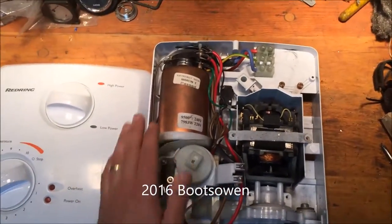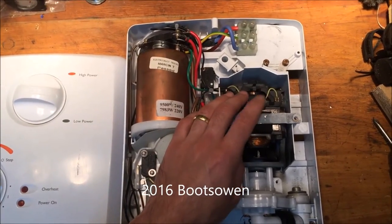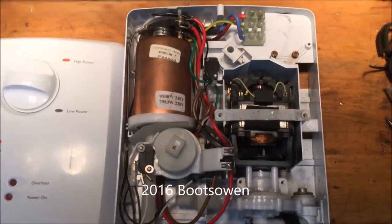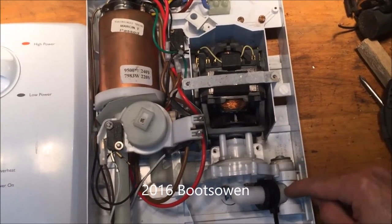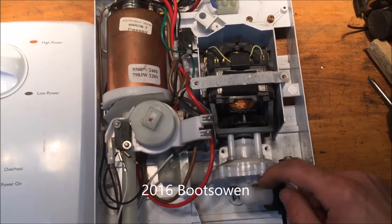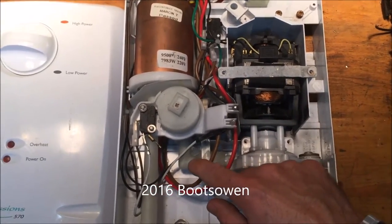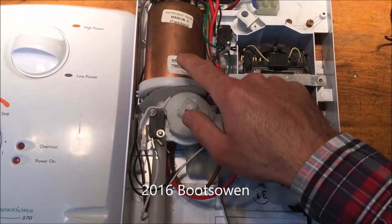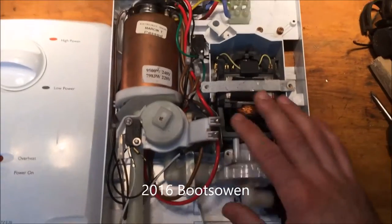So that's the boiler or the heater unit, and that's the pump. Water comes in here through a pipe into this elbow and into the pump. The pump is driven by the motor. The water gets pumped out here, through here, and up into the boiler, then back down to the shower head. It really is as simple as that.